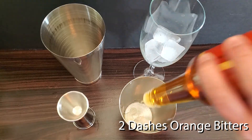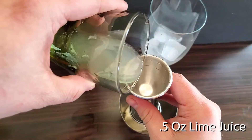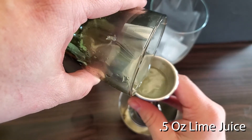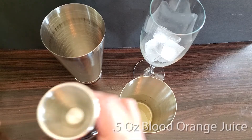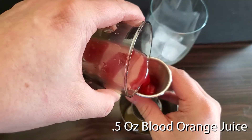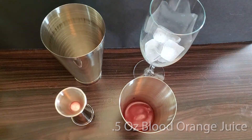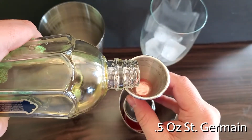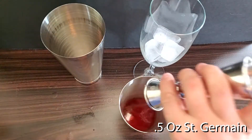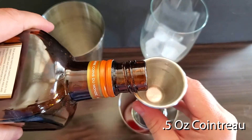First, put in your two dashes of orange bitters, then half an ounce of lime juice, followed by half an ounce of blood orange juice, then half an ounce of Saint Germain, next half an ounce of Cointreau.